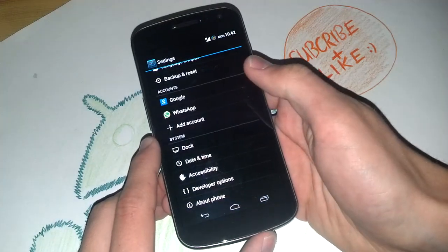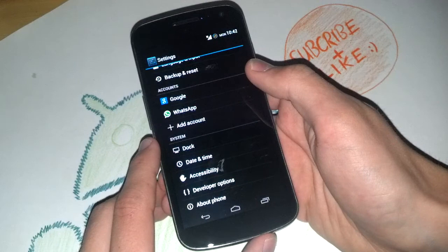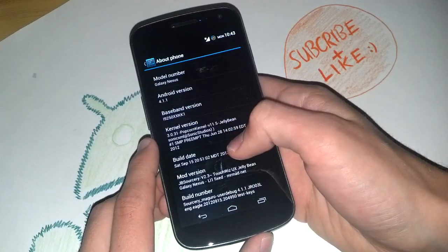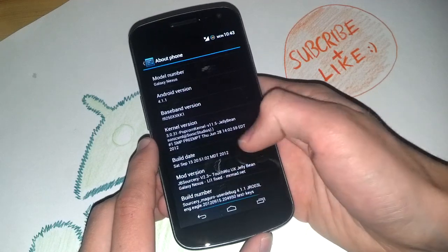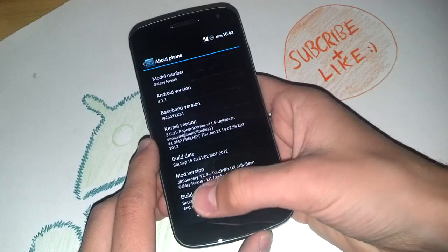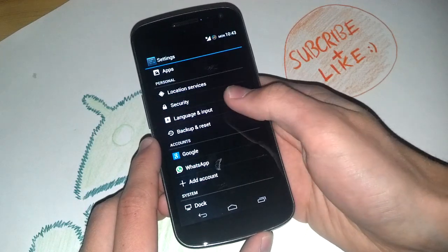Let's get into the settings of this ROM. It comes with a stock kernel of Jellybean, but you can add another kernel to replace it. I replaced it with a Popcorn kernel — I really recommend this kernel. Really great battery life and performance.